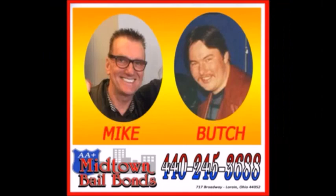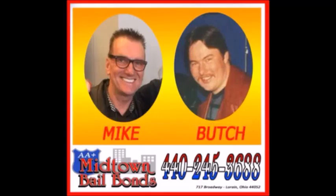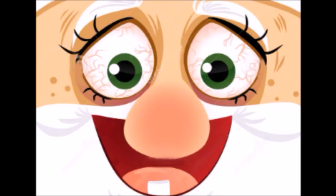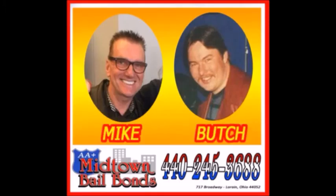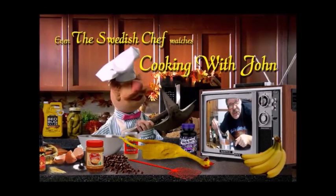Well, since we've got some time to kill, why don't you go to a commercial? Drink all night, wreck the car — DUI and jail bars. Well, you better call Midtown, Midtown Bail Bonds. Wife and kid alone at home — help's an agent on the phone. Mike and Butch at Midtown, Midtown Bail Bonds. It don't matter who you owe, time of day, near or far — there's someone to post your bail at Midtown Bail Bonds. 440-245-3688. Call them up and don't you wait. Midtown Bail Bonds.